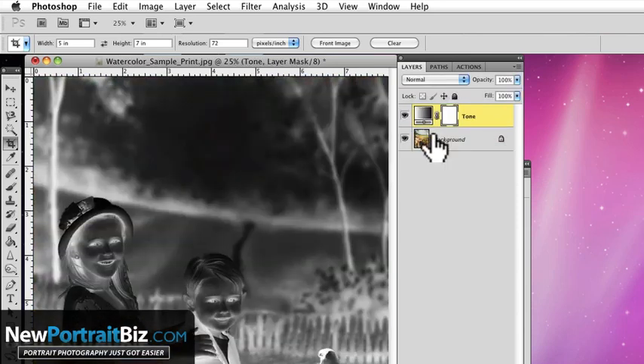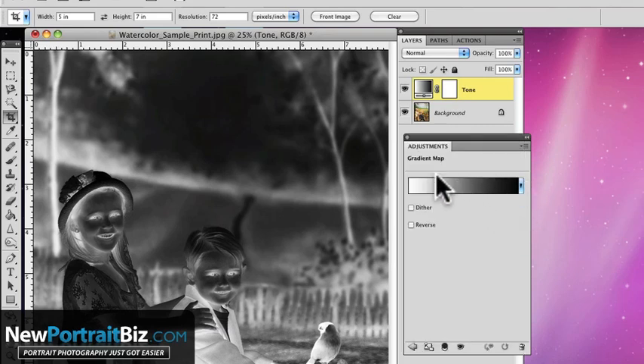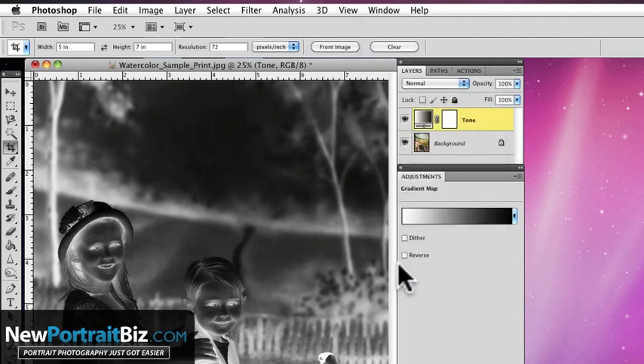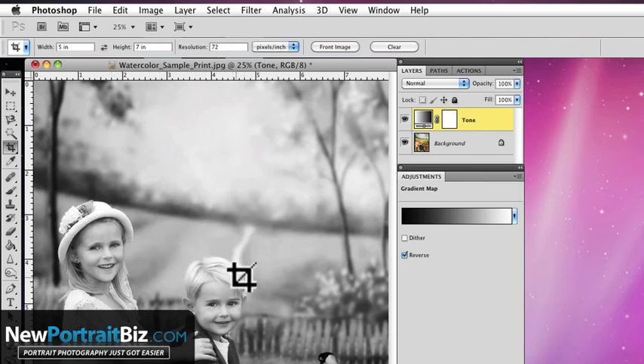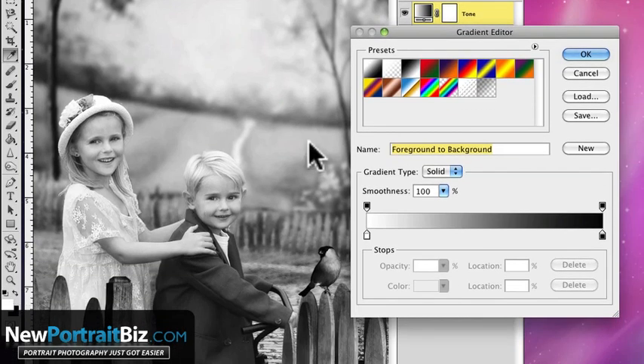It looks really weird right now because our foreground and background are set to these two colors — no problem. Double-click the layer to open the adjustment panel. If you don't see that window, go to Window and select Adjustments. Hit Reverse and you'll start to see the tone — that's a black and white right there. If we click on the gradient, we can take this slider and bring it up to add brightness, bring this one down to add more darkness to the darks, and adjust the mids as well.